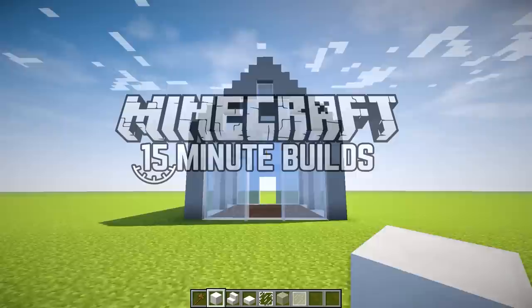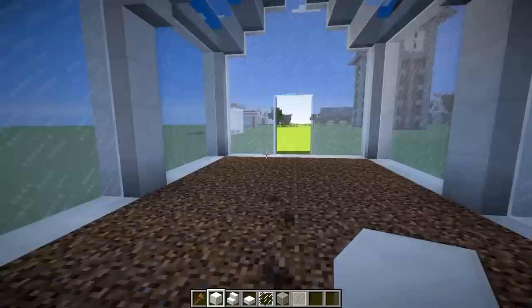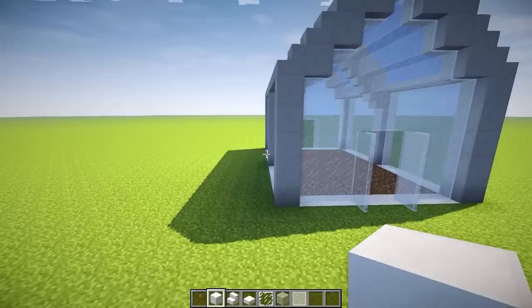Hey guys, WellsNight here, bringing you another brand new episode of 15 Minute Builds. In today's episode, we're going to be building this greenhouse. Don't judge it on its simple appearance — this is more a proof of concept than anything else. The final build will look much better because we'll have decorated it with plants and all that greenery stuff. So let's go ahead and get right to building. I'm going to put 15 minutes on the clock starting right now.